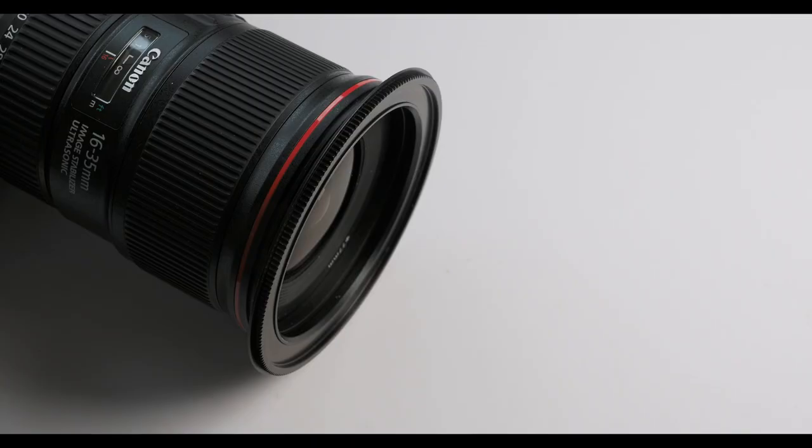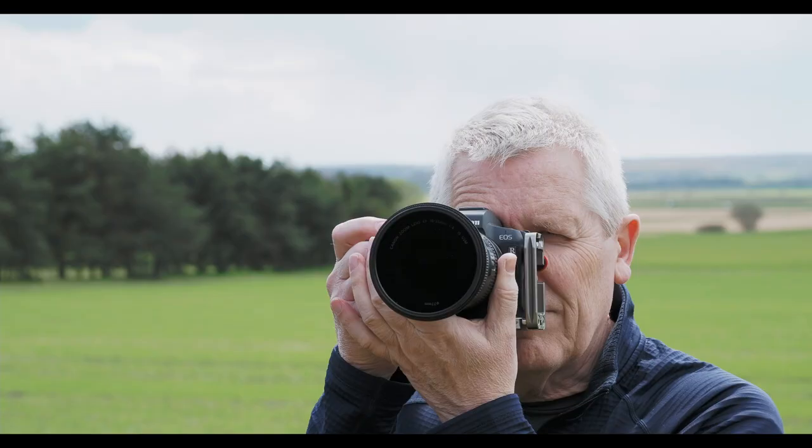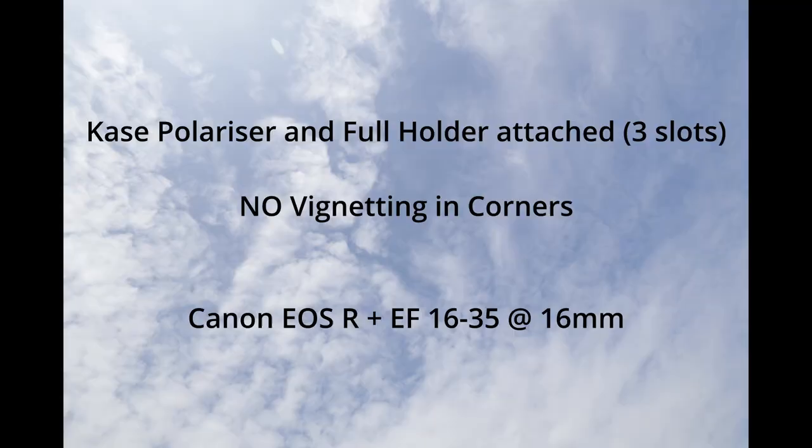What attracted me to the Case K9 system was that the polariser came included with the holder, so it worked out a lot cheaper, especially as I also wanted to get a reverse grad filter at the same time. With the Case system, the polariser attaches directly to the lens adapter ring itself rather than fixing to the extreme front, and it attaches magnetically — so no seizing up in cold weather. The magnet does a great job of keeping the filter in place; at times you need quite a bit of effort to prise it off. The benefits are that you can use the polariser on its own without needing to attach the full holder, making it more discreet, and with the polariser closer to the lens there's less chance of vignetting with wide angle lenses.